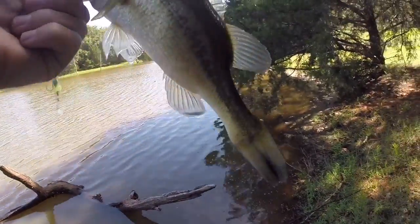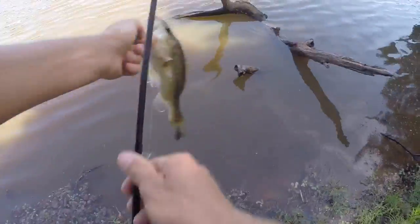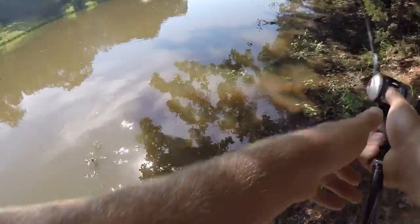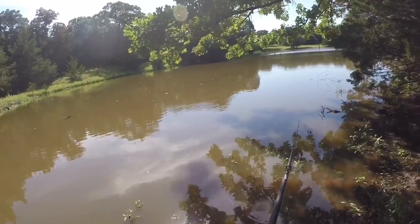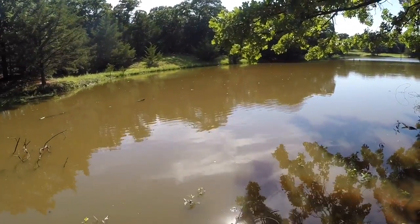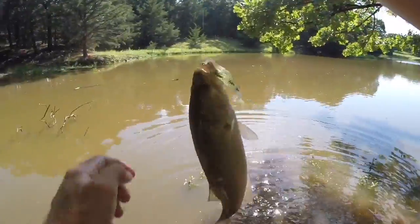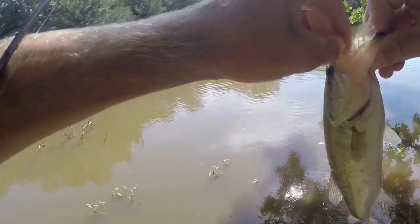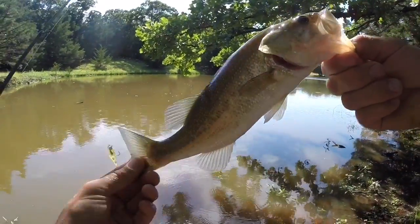That thing is messed up. Weird. Wow, nice! Bit it right there at the bank. Small little guy, but...